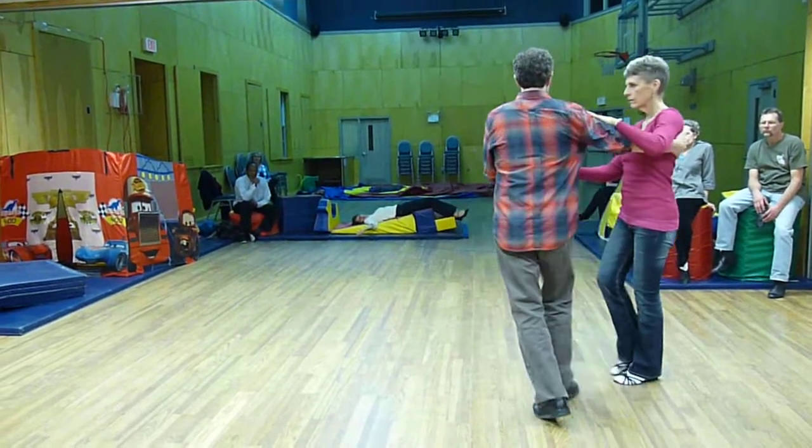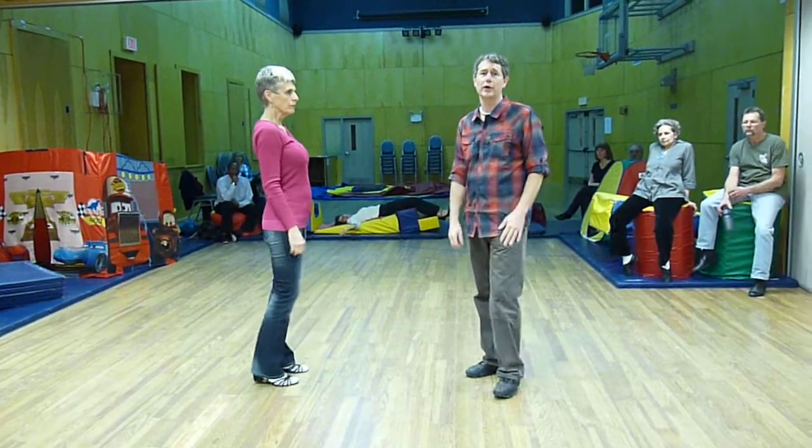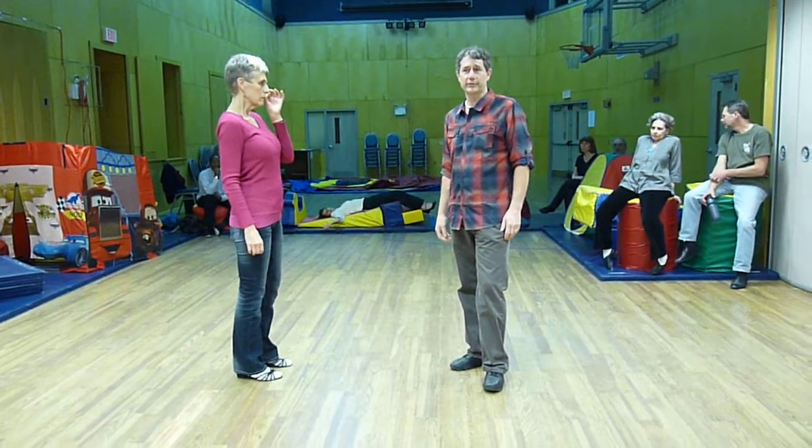1, 2, coaster step, walk, walk, triple step. It's basically two 8-count whips together. Thanks very much.